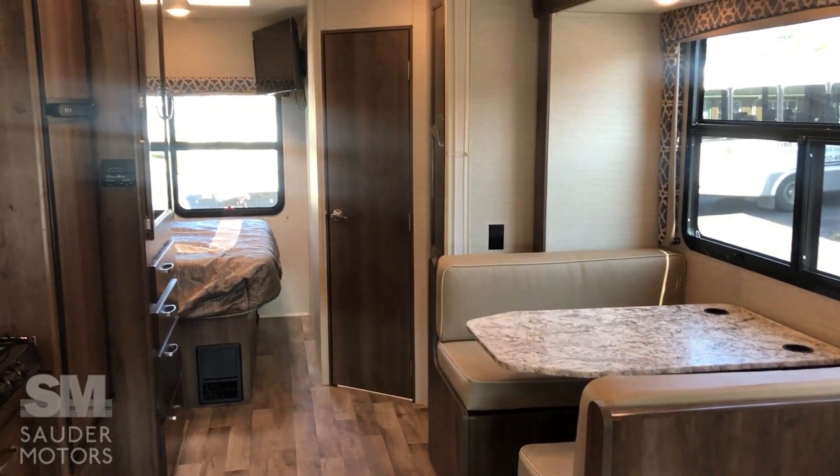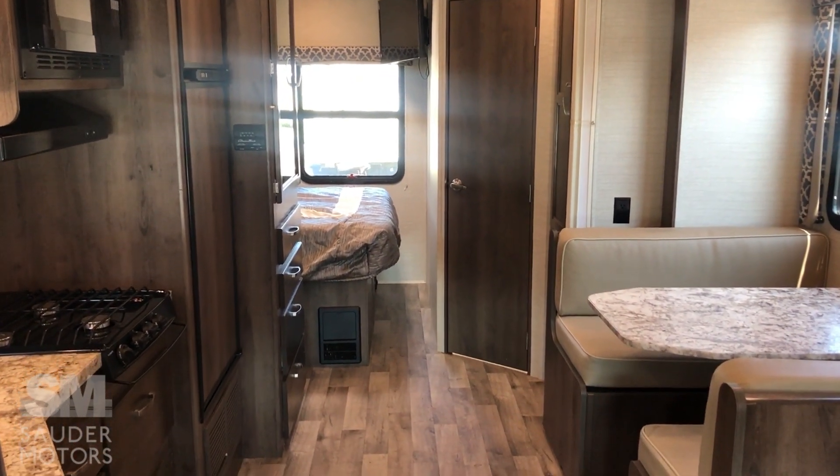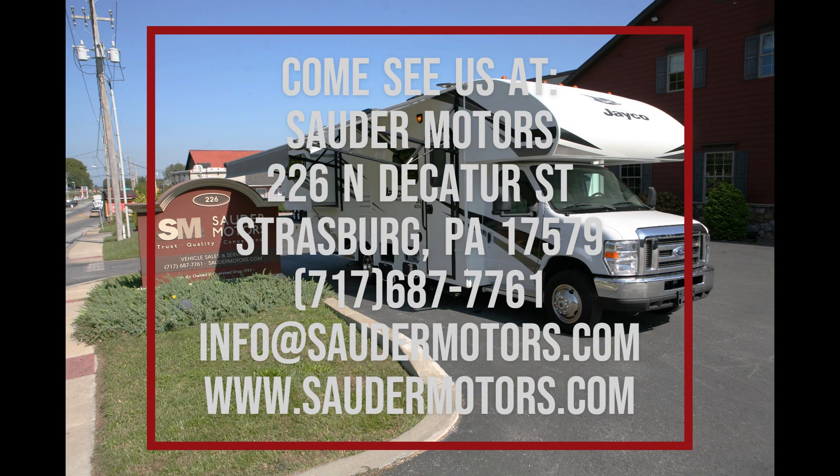That's about it. If you folks have any questions, feel free to give us a call.